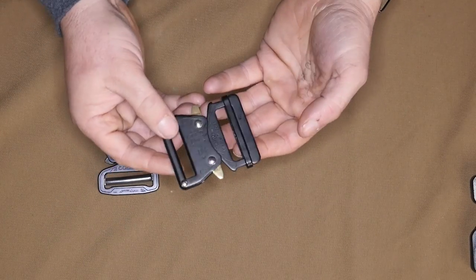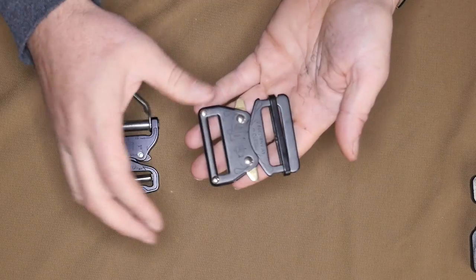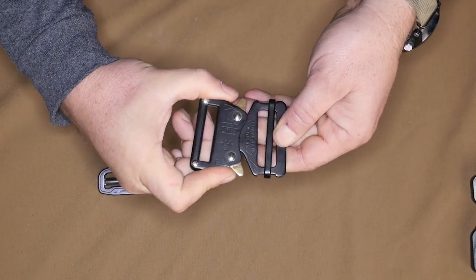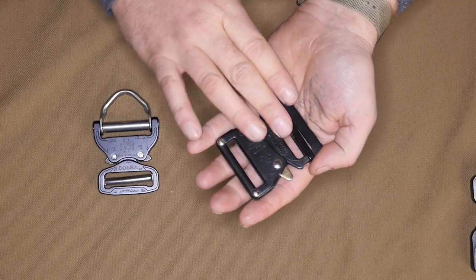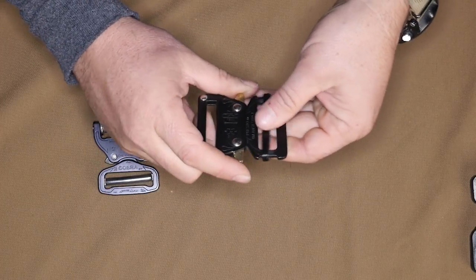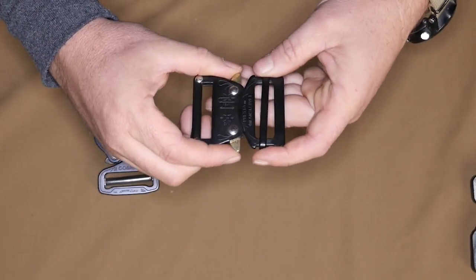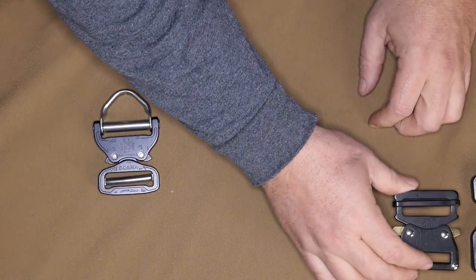Moving up the chain is the Presto buckle, which load rates at about 2,000 pounds — nine kilonewtons. Most hardware is rated in kilonewtons, but we're converting it for you. Similar to the Cobra, if you hit one ear it doesn't open; you have to hit both ears at the same time. This is a steel buckle with some plating on it. The downside is that being metal, at some point it's going to rust and it's not great in saltwater. But it's a really nice value proposition piece of hardware.